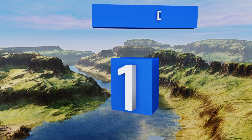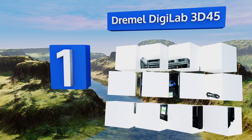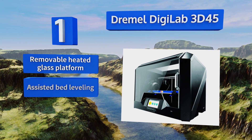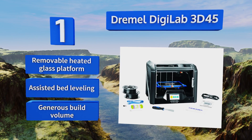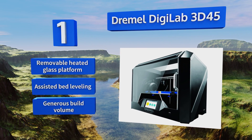And coming in at number one on our list, matching the performance but not the cost of pricier prosumer models, the Dremel DigiLab 3D45 brings the power of advanced prototyping technology to your desktop, backed by the brand's well-deserved reputation for exceptional quality, design, and customer support. It features a removable heated glass platform, assisted bed leveling, and a generous build volume.